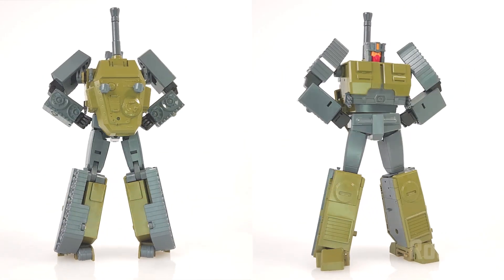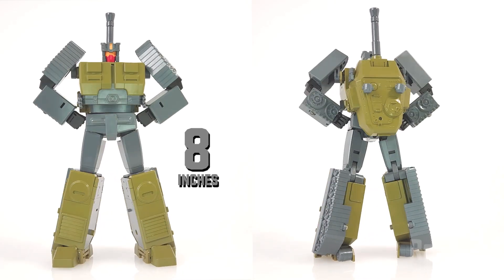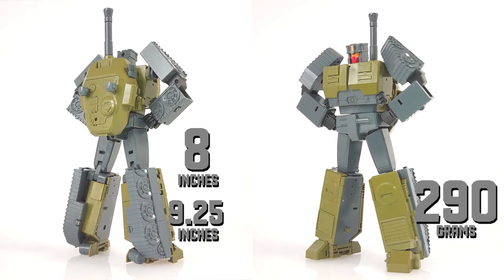His height is eight inches to the top of his head, and to the top of this nozzle in robot mode it is nine and a quarter inches. His weight is 290 grams.